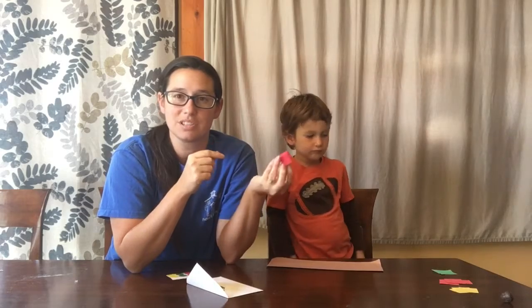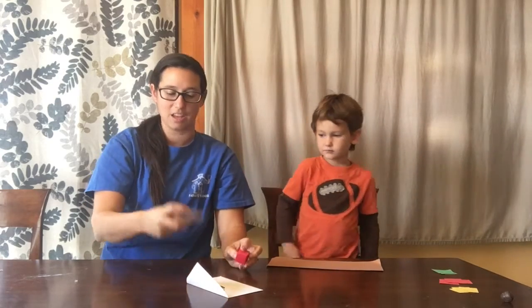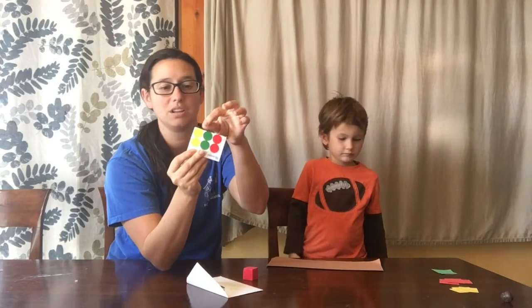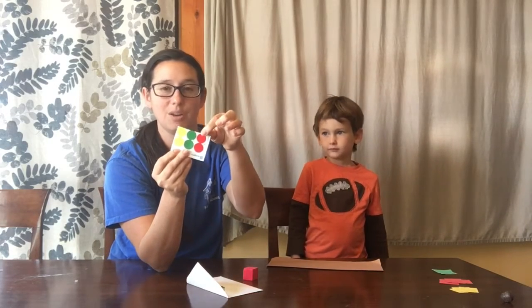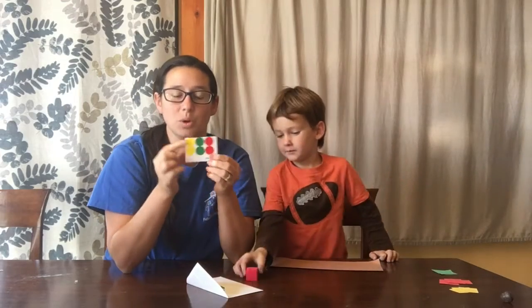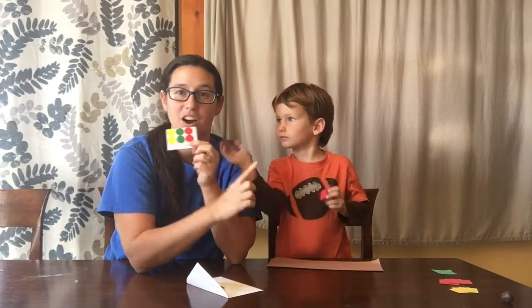Everybody has a different color dice. Ours is red today, and mom and dad are gonna have to help you because you also have some dots — yellow, green, and red — and they match the frogs that we have. So we're gonna put our colored spots onto the dice.